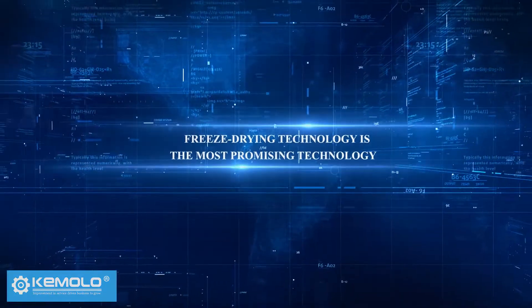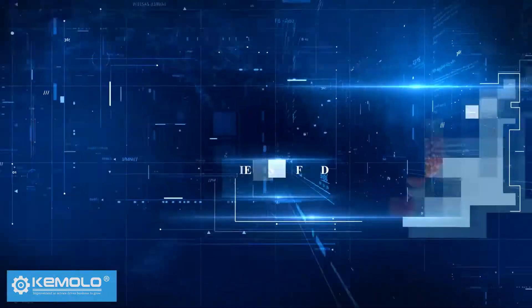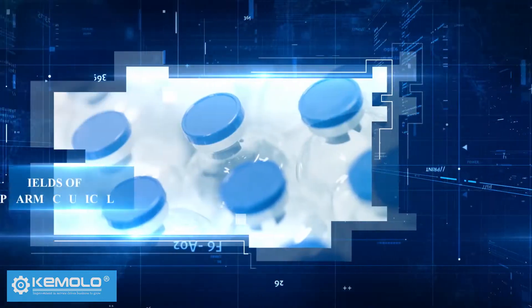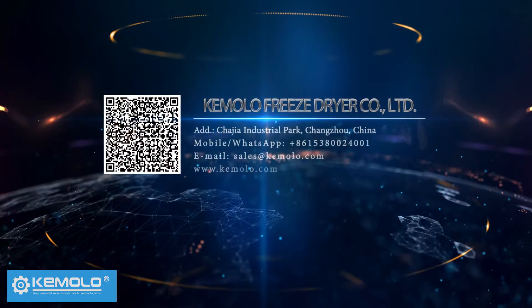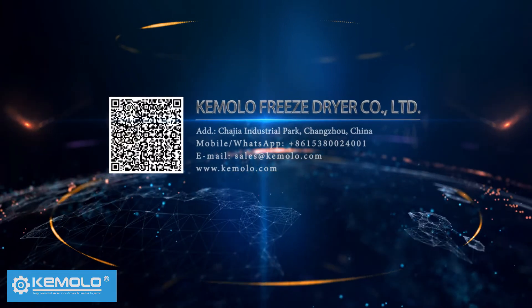Freeze drying technology is the most promising technology in the fields of food, medicine, and biological products. Investors are welcome to contact us for consultation.